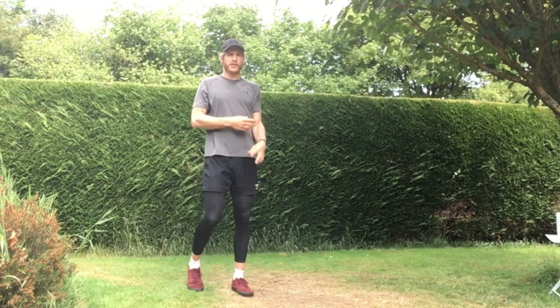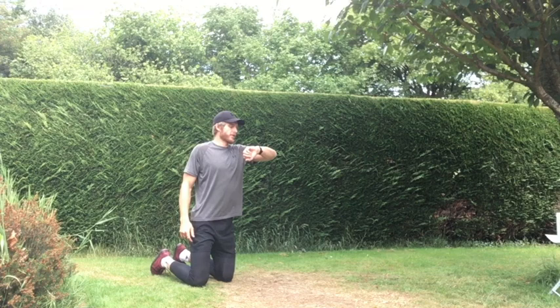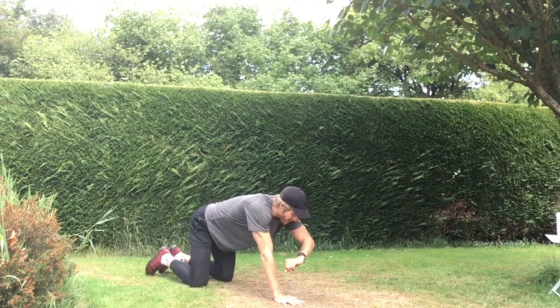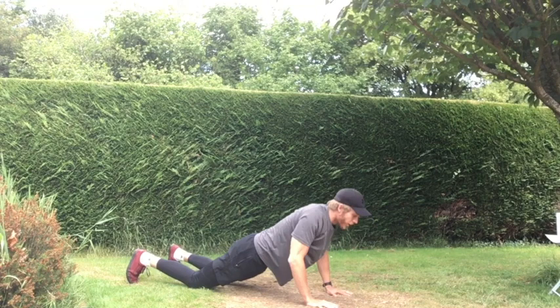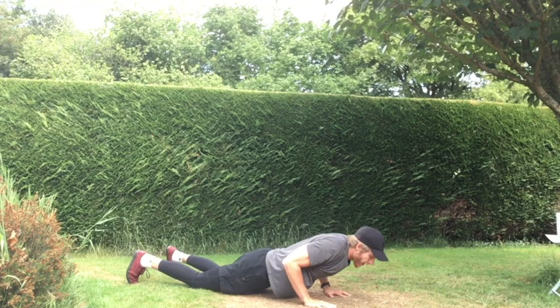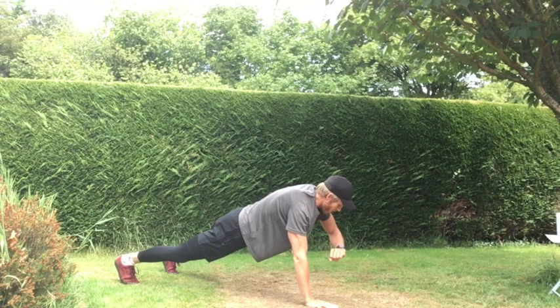Next exercise: shoulder taps to knee push-ups. Touching our left shoulder with our right hand, right shoulder with our left, dropping our knees to the floor, performing that push-up, and back up into that top position, bringing our knees off the floor. If you're not comfortable with the push-up, just stick to the shoulder taps, keeping that back straight. Ready team — let's go! Shoulder tap, shoulder tap, onto your knees, down and up. Find your zone, whatever you're comfortable with. Last five seconds — stick with it all the way to the end. And off!